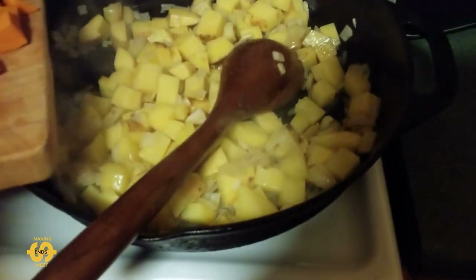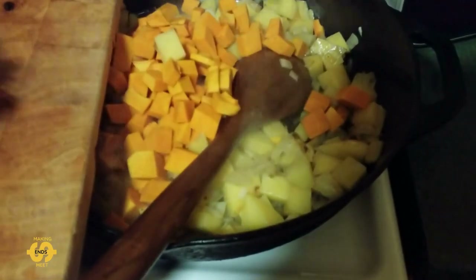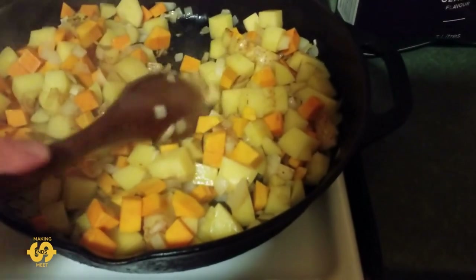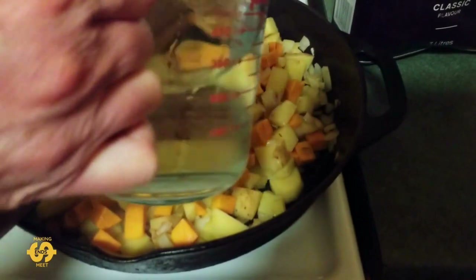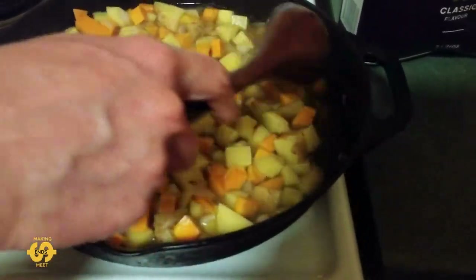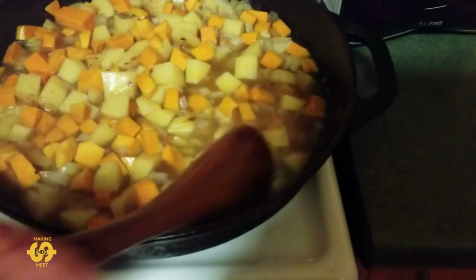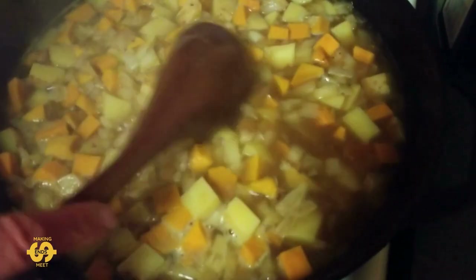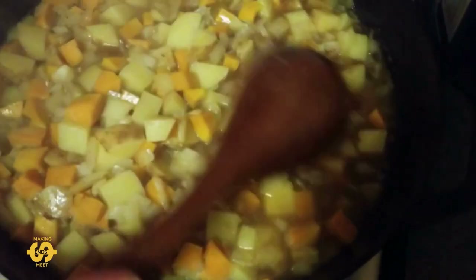It's starting to stick a little bit on the bottom, so I'm going to add the pumpkin and put in two cups of water. I'm going to let it simmer and bubble away for maybe 10 to 15 minutes to start cooking the potato and the pumpkin. I should also mention you can add stock — you don't have to add just water. I'm doing it as if you didn't have any stock on hand, but if you've got chicken stock, beef stock, veggie stock, or any type of stock cube, you could chuck that in to give it a bit of extra flavour.